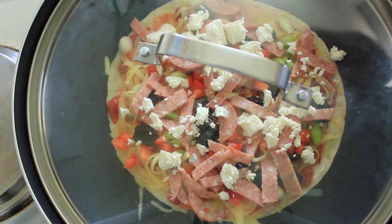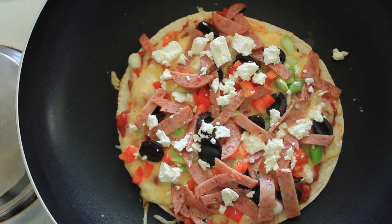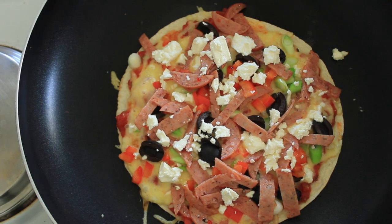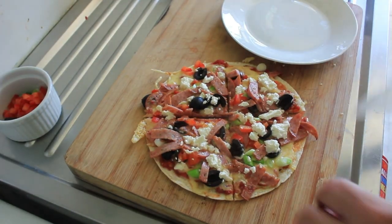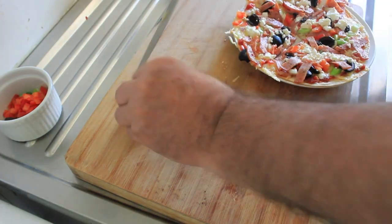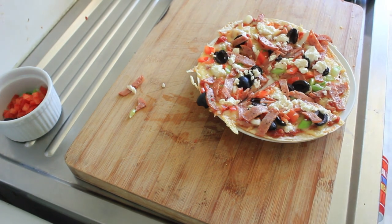And then you can check underneath to make sure it's all cooked properly. And there you go — look at that lovely melted cheese. Isn't it beautiful? Now simply put it onto a plate. Pizza. While you're camping. You can't beat that.